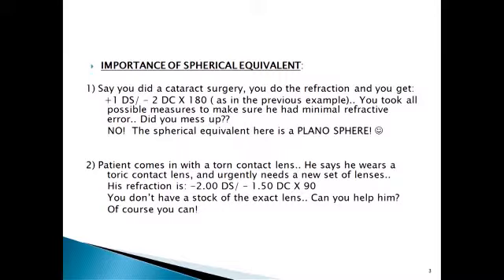One other place where you will use the spherical equivalent: do you know the maximum amount of cylinder that can be prescribed in a spectacle? Around minus four. So when there is more than minus four cylinder, take the equivalent. During refraction itself, if you find it's more than four cylinder, do not prescribe that. Try to put it as a spherical equivalent and see what your patient reads. They cannot make a cylinder higher than six, and it will cause a lot of distortions.